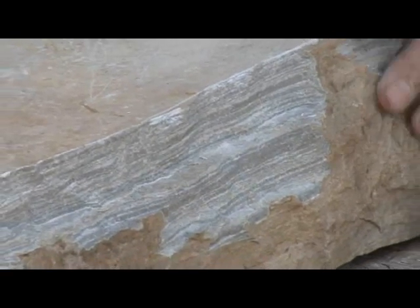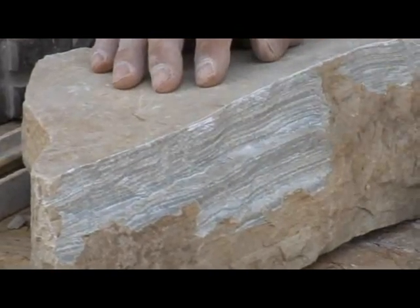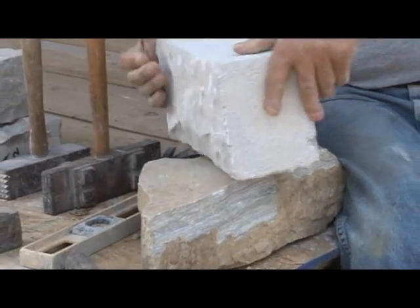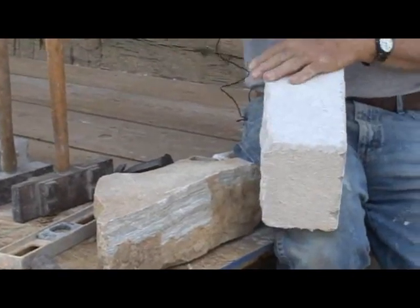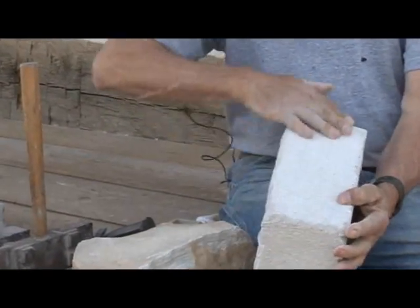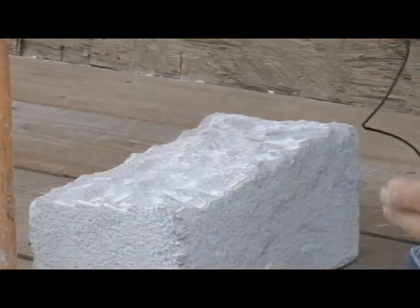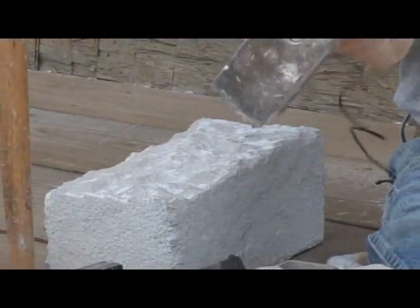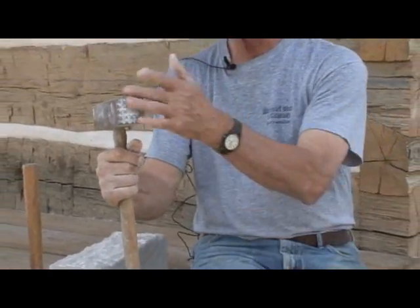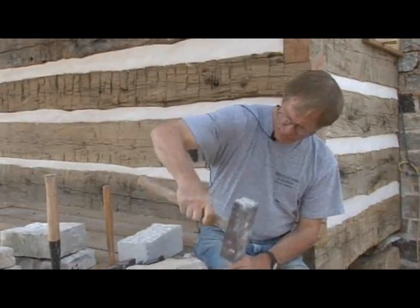Depending on what they were doing, a lot of times they would leave this bullnose and it'd just come way out in the middle. Here's a stone that's part of the arch we're going to install on this fireplace, and this one was worked down to just flat, almost completely flat. To do that, they used a tool like this — it's like a great big meat tenderizer, and they call that a bush hammer.